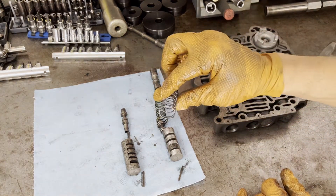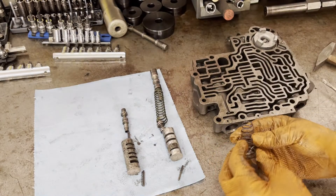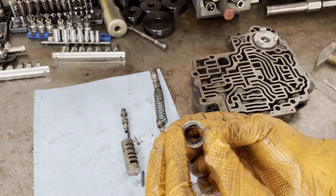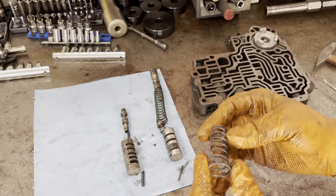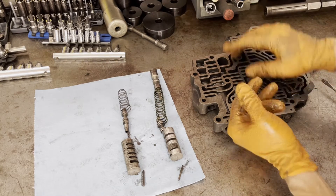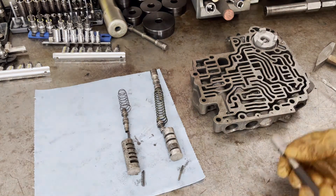This is going to be your 2-3 shift valve spring. Note that the wide end faces out toward you, and the narrow end faces toward the 2-3 shift valve itself.